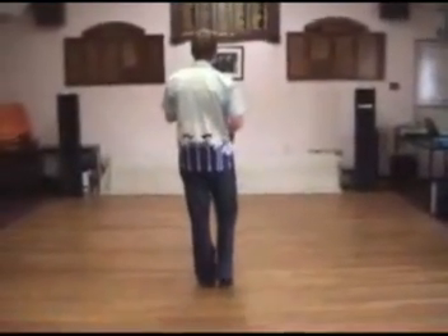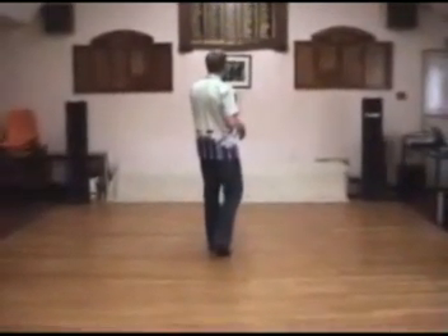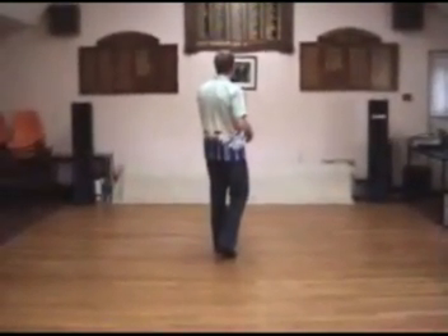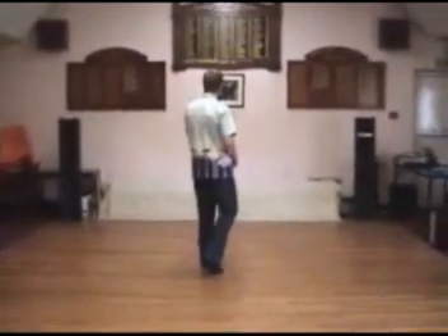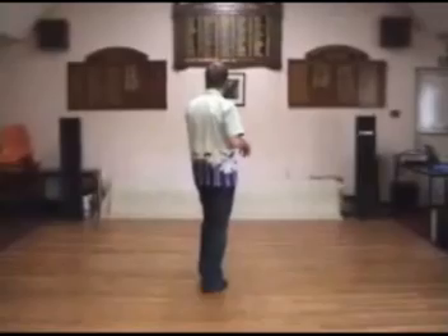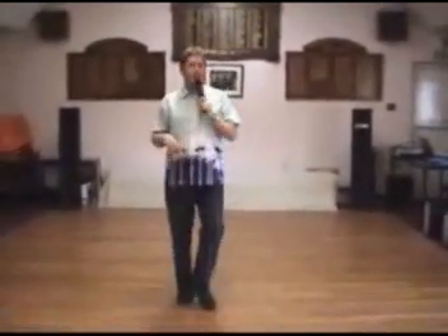Weight starts off on your left foot. 2 walks forward with the right and then the left. You're going to do a triple step, almost in place, with your right, left, right — counts 3 and 4 — stepping slightly back on the right foot. Then a 3 quarter shuffle turn over your left shoulder on 5 and 6.